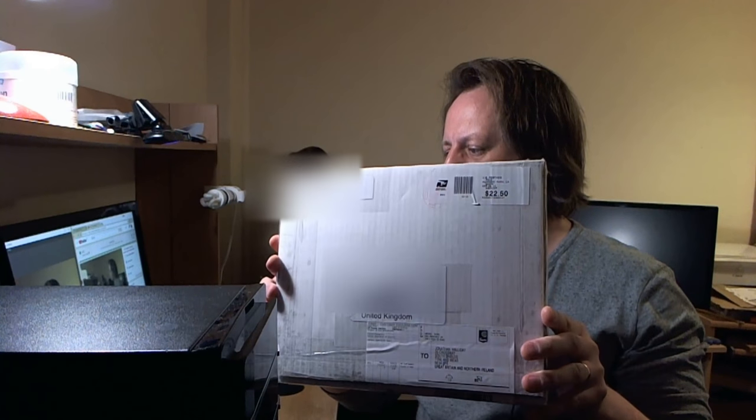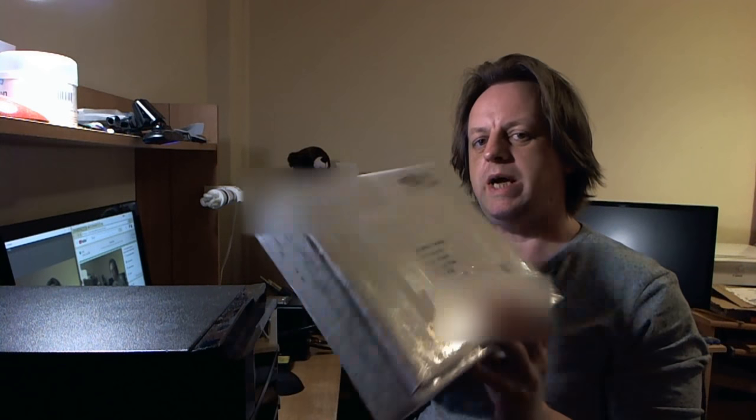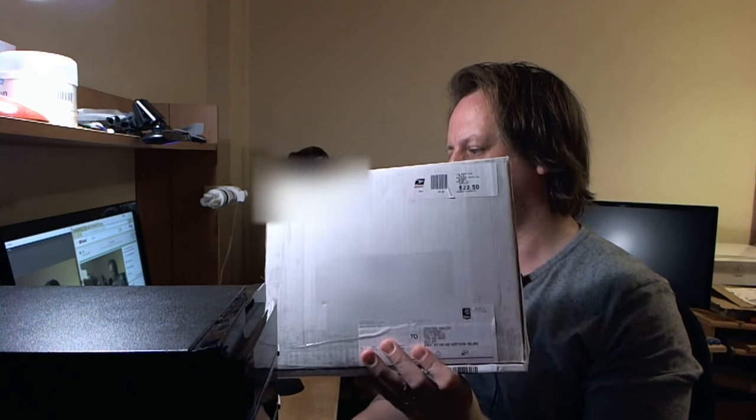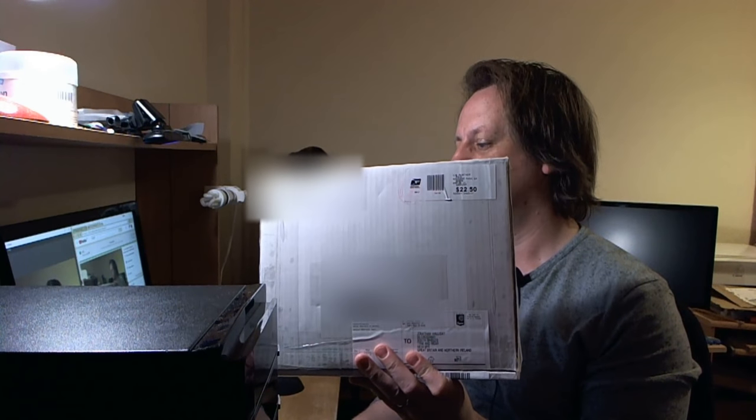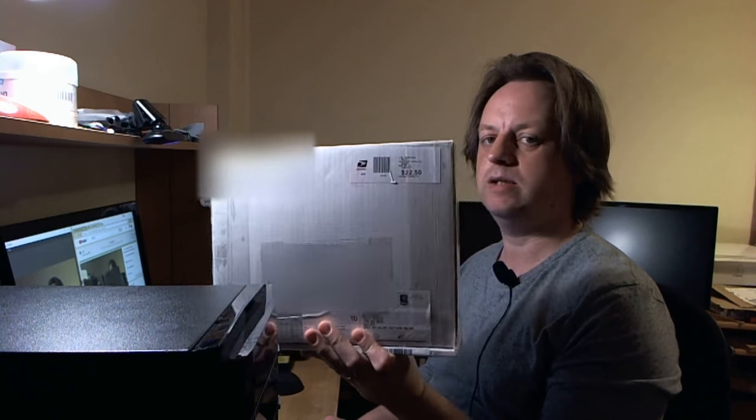Today we are going to have a look at — this is an unboxing video. I'm very unfamiliar with the unboxing video concept because, as you can see, I've already opened the box, but that was just sheer excitement. This box here contains an Atari — well, it's not made by Atari — but it's an Atari 1088XEL motherboard kit.